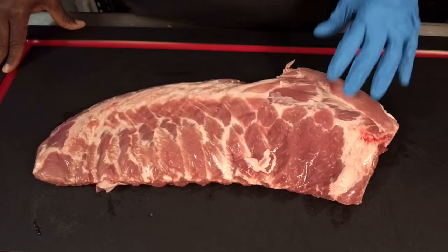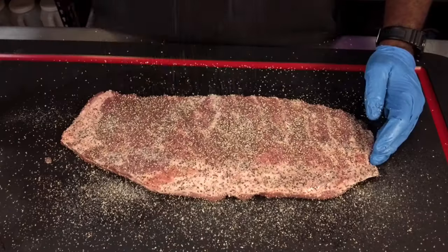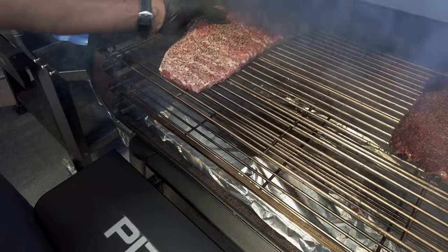We're going to be making spare ribs today. I get a lot of questions about ribs and I get a lot of feedback, so that's why we're doing spare ribs today. I'm going to show you exactly what they look like, how we're going to trim them, how we're going to rub them, get them on the grill, and go all the way through the cooking process. I'm going to give you a good foundation so you can reproduce this anytime you like. Let's get into the studio and get these ribs trimmed up.